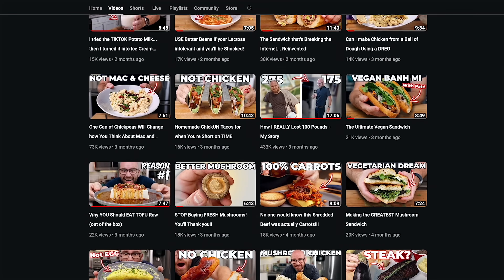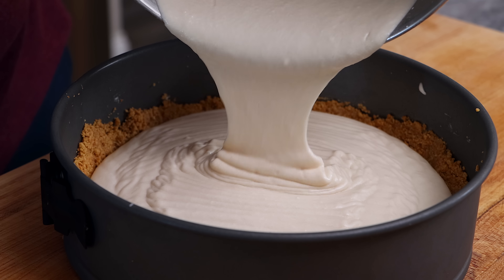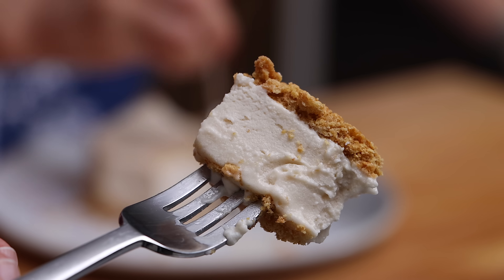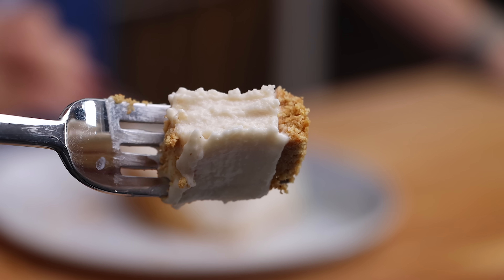I've released 73 videos this year — far less than years in the past. But one thing I didn't do this year was release a single dessert recipe. One of my favorite desserts growing up was my mom's no-bake cheesecake, so today, for the final video of 2023, I decided to make a plant-based cheesecake.